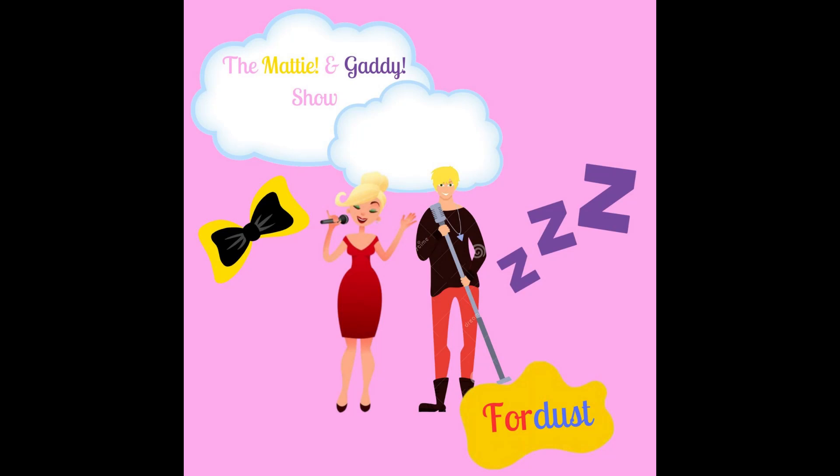Let's sing the ABC song together. Are you ready? Here we go.